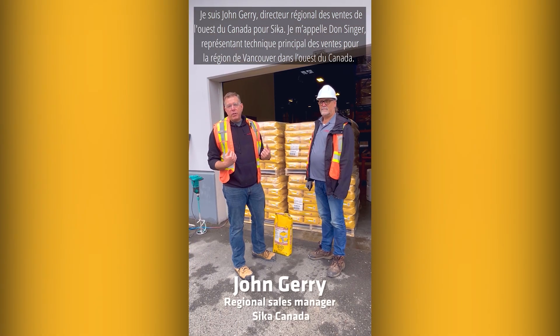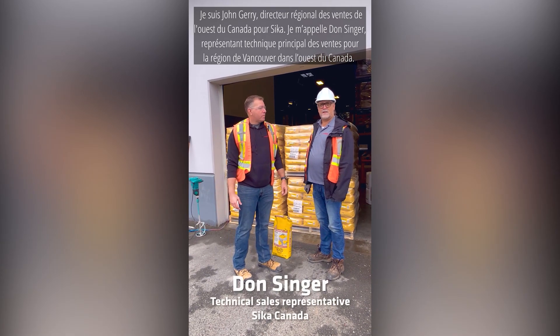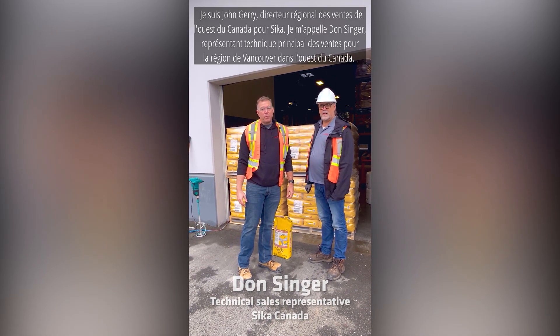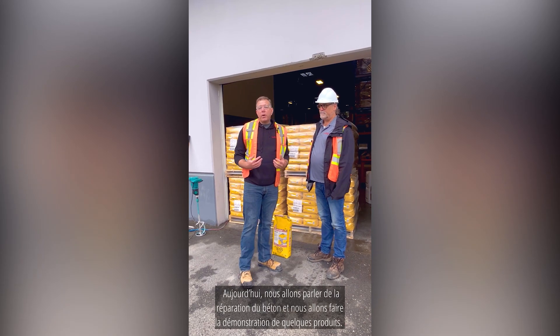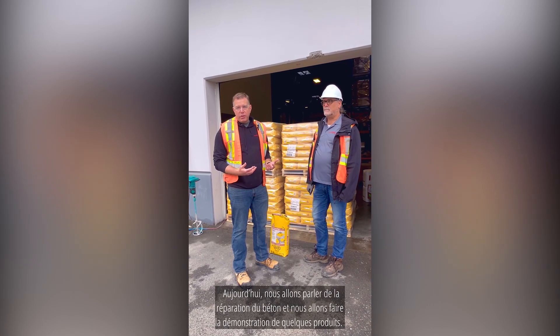I'm John Gehry, Regional Sales Manager for FECA Western Canada. I'm Don Singer, Technical Sales Rep for Bag Kruger Region in Western Canada. We're going to talk about concrete repair today and we're going to demonstrate some products.